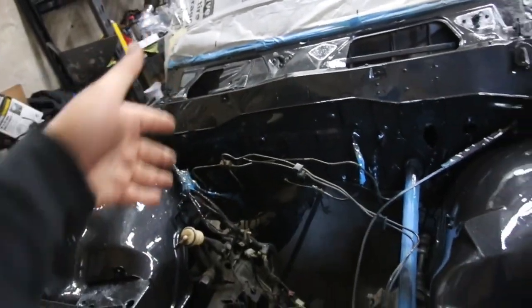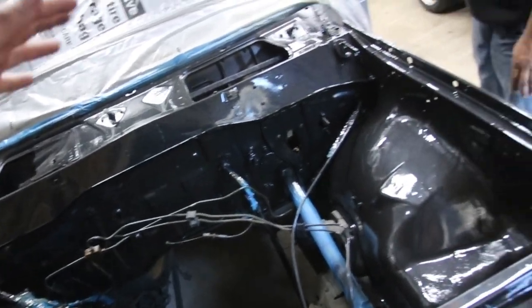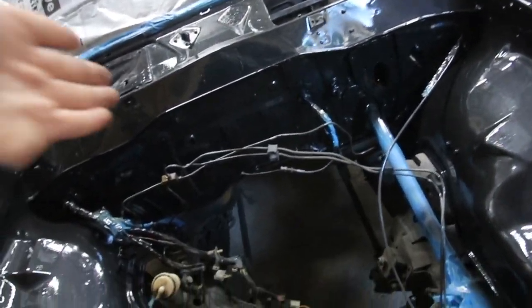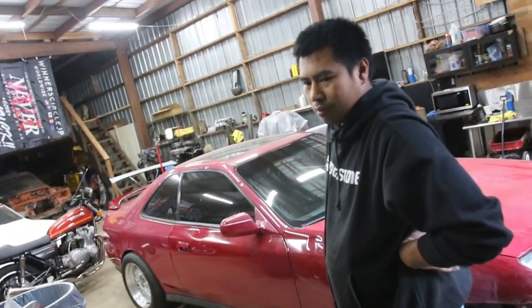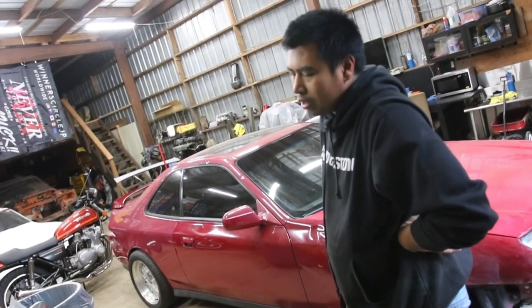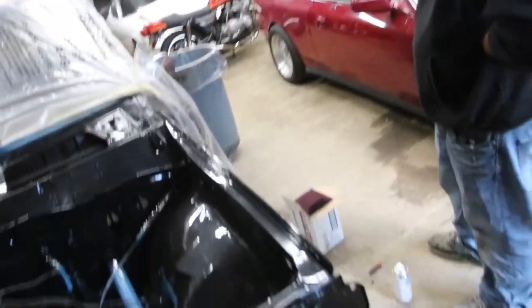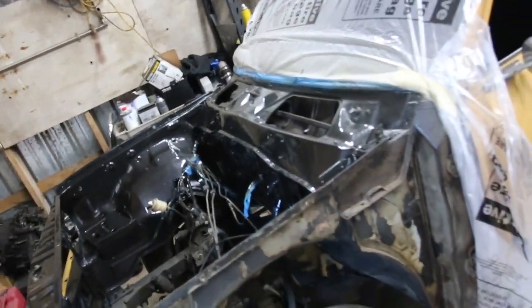I thought I was going to do a safari gold valve cover. So the idea was to have the engine bay just black, and then the main centerpiece be like bright and gold — or whatever color. Any color is going to pop in a black engine bay. I like the idea. Safari gold body color and safari gold valve cover — I think it would be cool. So let's go take a look at the engine.